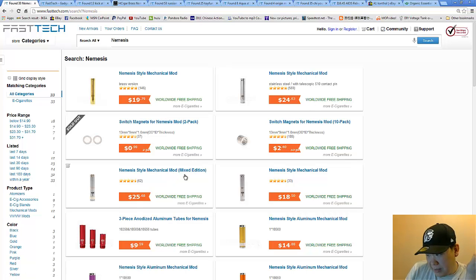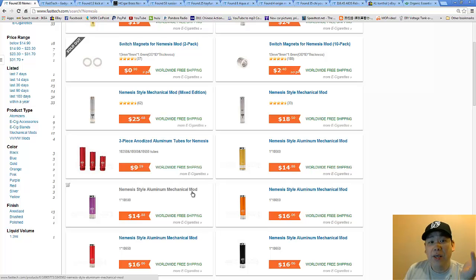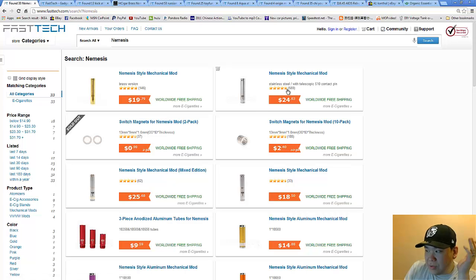So the Nemesis clone — it doesn't matter which one you get, whether the regular silver or the mixed edition or whatever, that's fine. I don't really recommend the anodized versions because they have serious voltage drop issues. Normally I'm not big about one hitting a little bit harder than another — we'll just rebuild the atomizer to make it work better, or we'll use a Kick or something to tweak it back up.